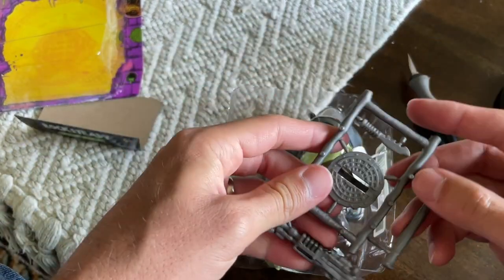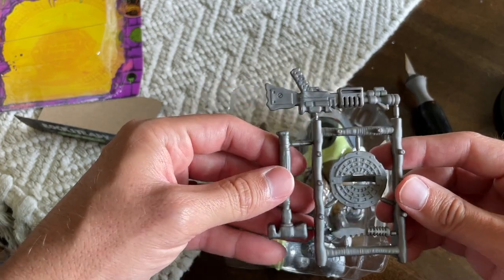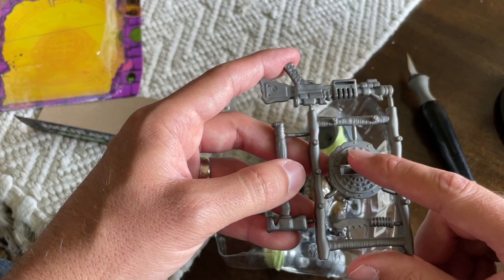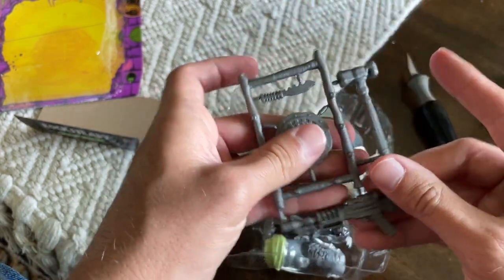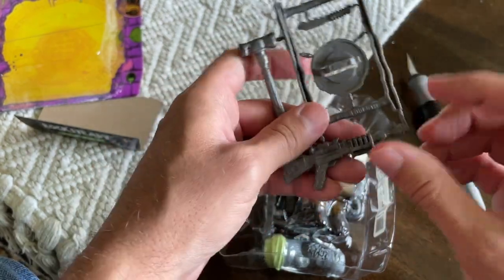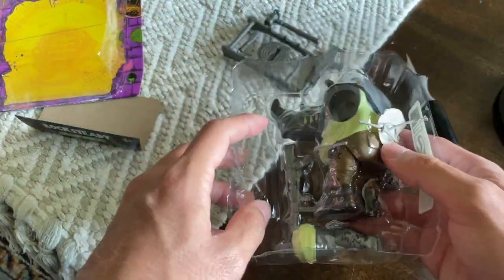We have his weapon rack, and I do love that they're including weapon racks in all of these figures. Just like I thought, it has the little shield made out of a manhole cover — it is smaller, but that's not a huge deal. Also has a sledgehammer, which is a cool little weapon, a knife, as well as a backup gun, which fits with Rocksteady pretty darn well.